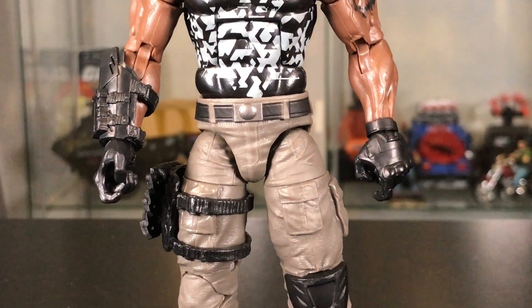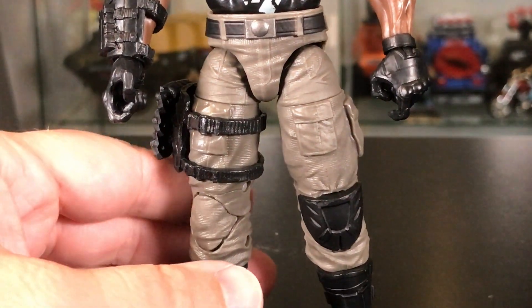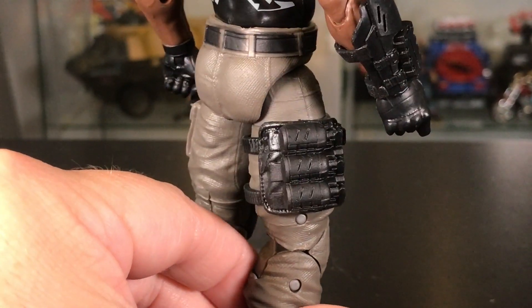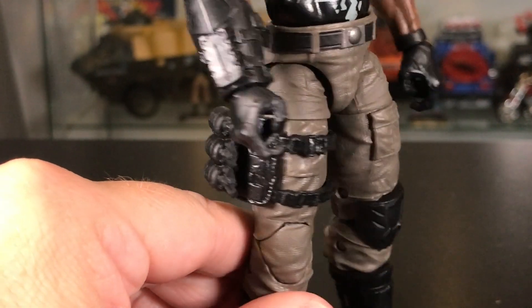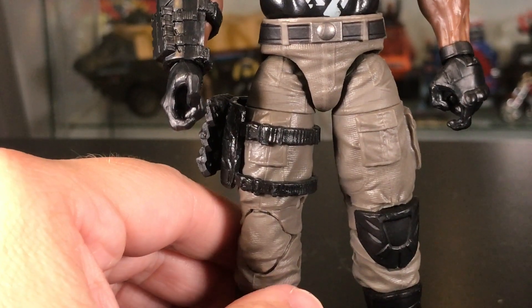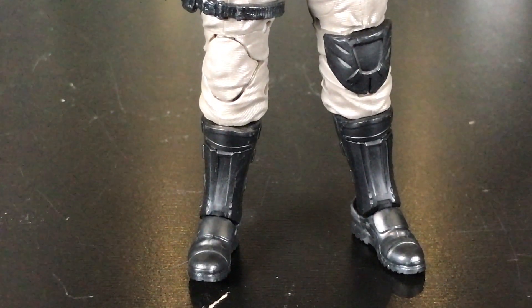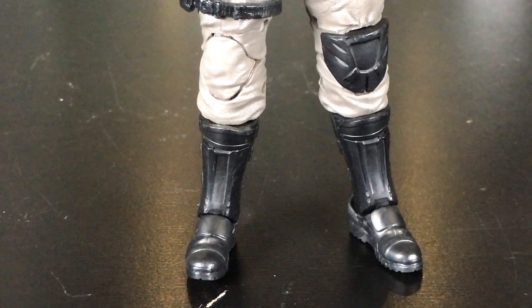Moving down, he's got some light grayish pants and some black canisters — look like maybe flashbangs or something along those lines. Those are glued on, not removable, but they look nice. And he's got black boots and a black knee pad, which look better to me than the gold.